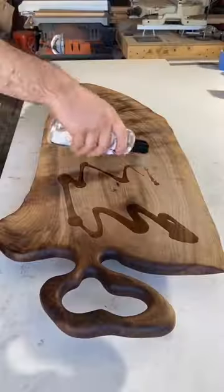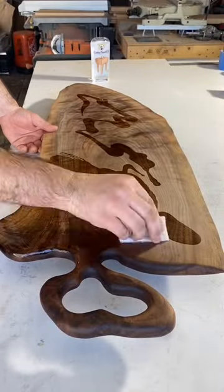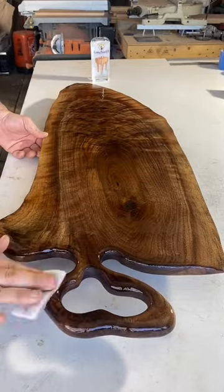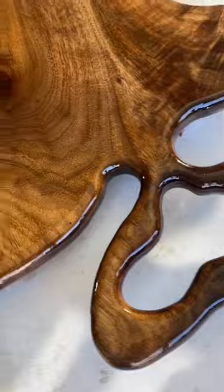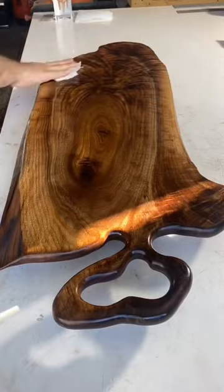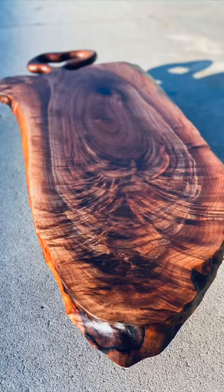After that, I was finally able to get on to sanding the whole board itself. I worked my way from 60 grit all the way up to 320 grit before applying several coats of food-safe cutting board oil, and the piece really started to come to life. You can see why most woodworkers really love black walnut — it looks especially amazing when you get some awesome figuring like this piece.